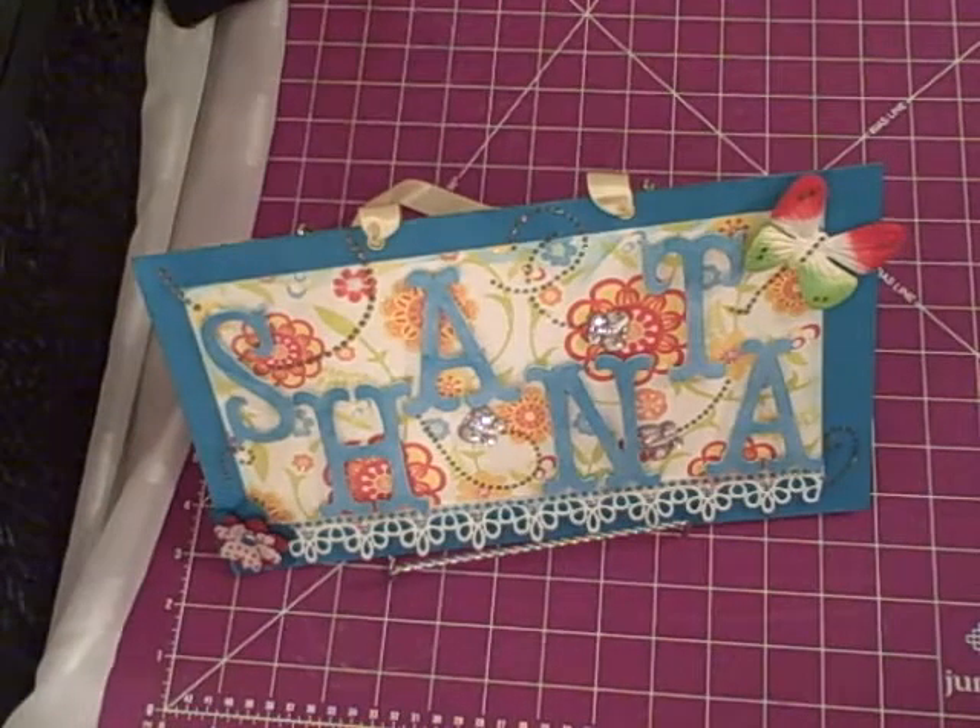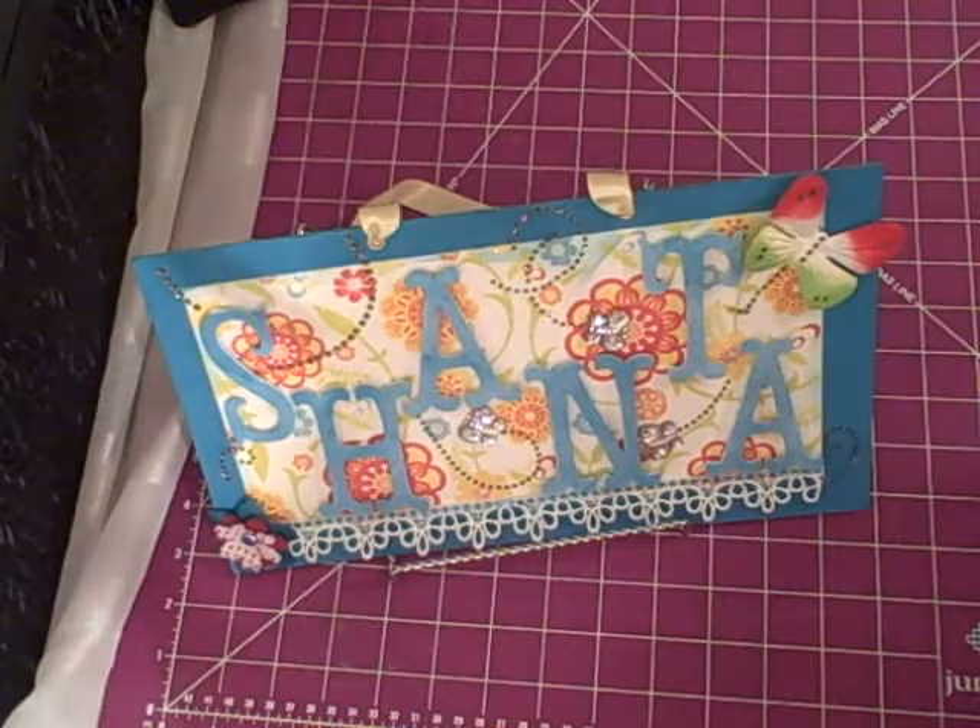Hi guys, this is Shantae. I'm here to share another quick project that I've finished today — well, started and finished today. Woohoo! And I want to share this with you, but I also want to take the time to wish everyone a Happy New Year.